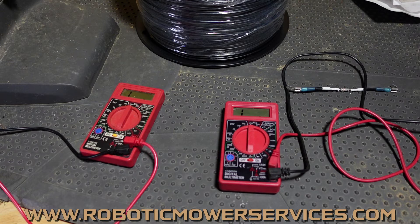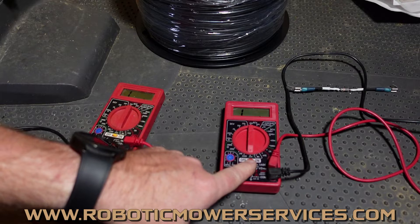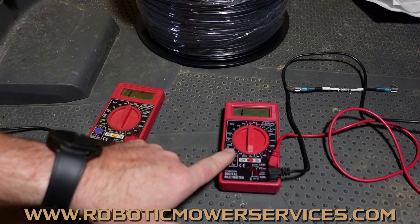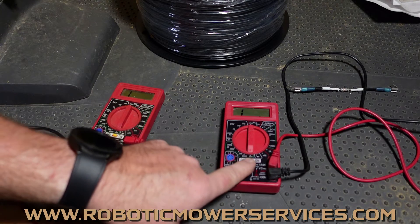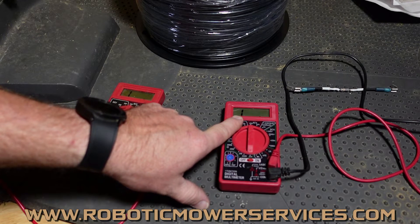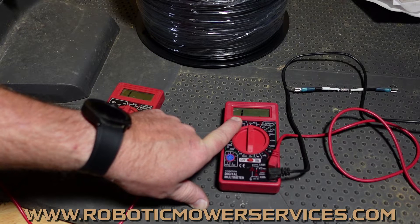As we get into checking resistance and continuity, we want to make sure everybody's on the same page — what to look for, how to set these up, and how to get the best out of them. First thing: set it to the right specification. We're looking at the ohm scale, which looks like a horseshoe. Come down to 200 ohms — not 2000, not 200K, just 200. Once resistance reads up to 200 ohms, anything beyond that will show as infinite, meaning there's nothing between the probes — no connection at all.